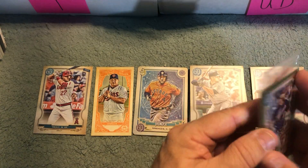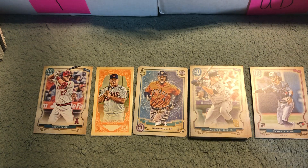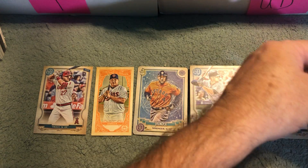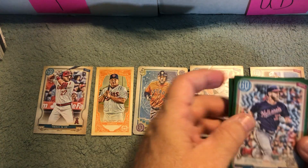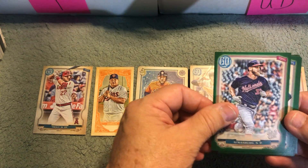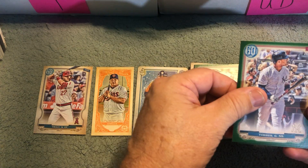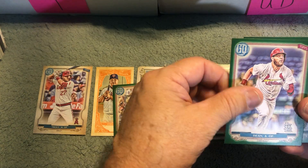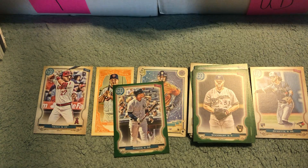And now for our green parallels — let's see what we got here. We got Steven Strasburg, Mitch Garver, Gleyber Torres — always happy to get a Yankee — Dean and Woodruff, and the green card.